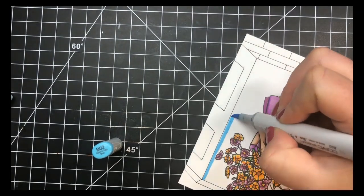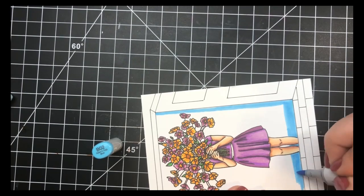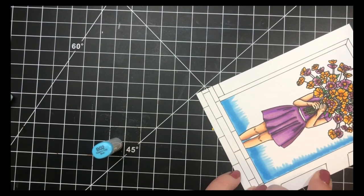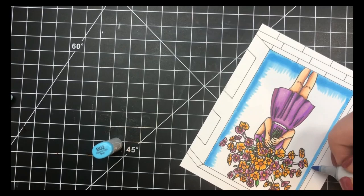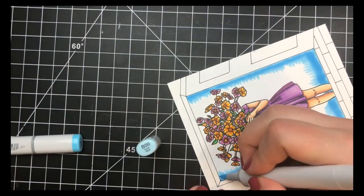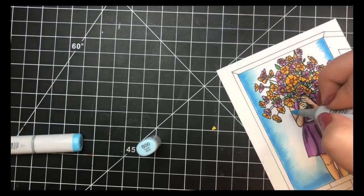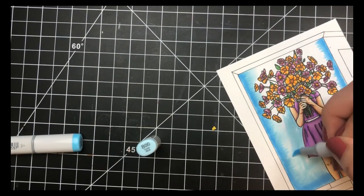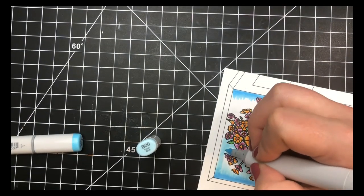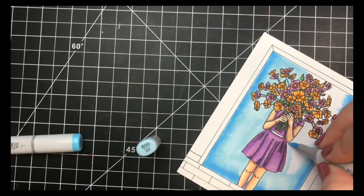Moving on to the card background, I'll start with the opening of the door — I have this sped up about four times. I go in with my B02 on the outer part of the door frame, doing a solid line along the black drawn line and flicking it out to make blending easier when I bring in my B00. I'm only using two colors here; I'm not worried about much dimension in the background. I went in between the flowers and blended the B02 out all the way to the middle.